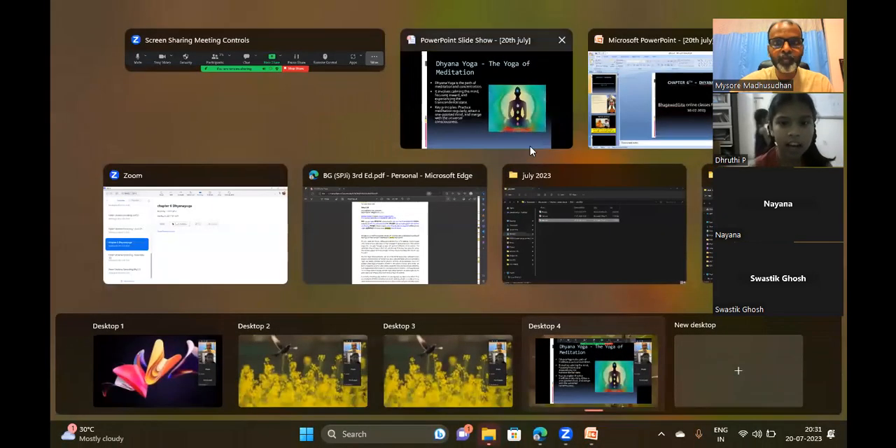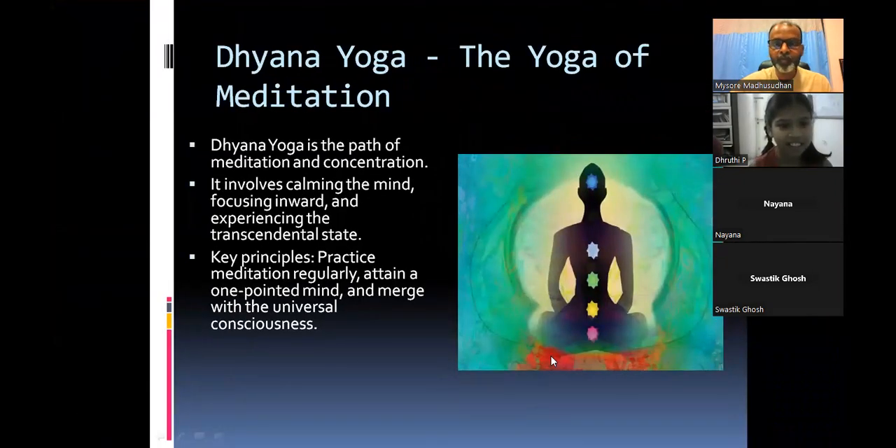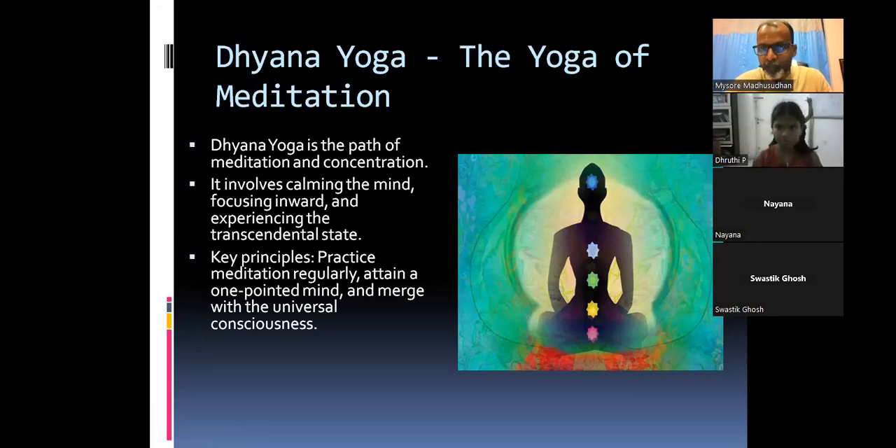Dhyana Yoga: attain a one-pointed mind and merge with the universal consciousness. Swastik explains: Dhyana Yoga is something you do with utmost focus and concentration. The teacher confirms and summarizes: we have seen the four yogas of the Bhagavad Gita. Karma Yoga — do your duties as a student, study without expecting rewards. Jnana Yoga — self-awareness is itself Jnanam.